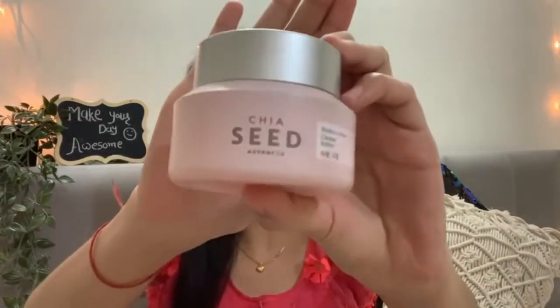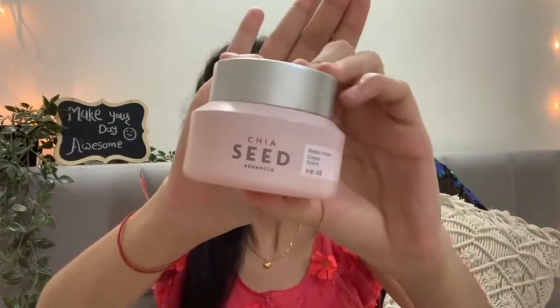The first product I am going to pick is my all-time favorite moisturizer. I have picked the Chia series moisturizer — it is very smooth and very good for the skin. Its original price is very high, so don't buy it at the original price; it's better to get it on sale.